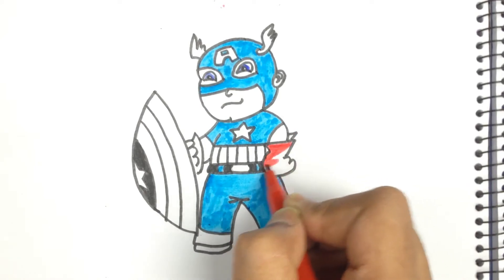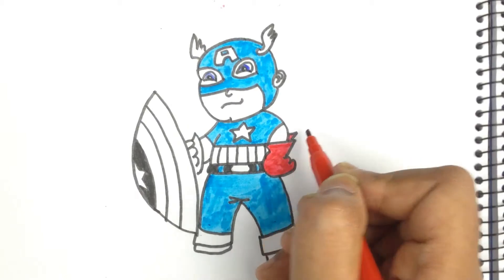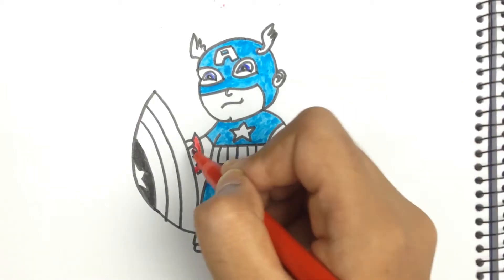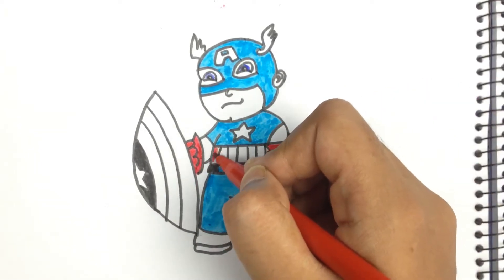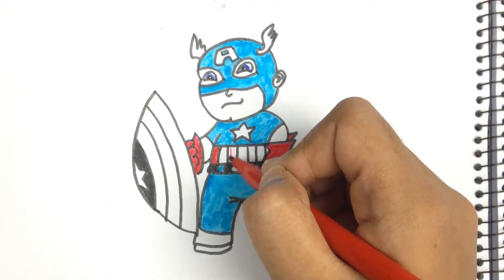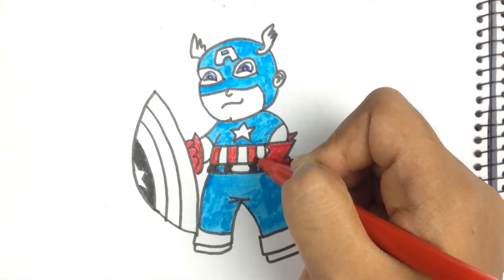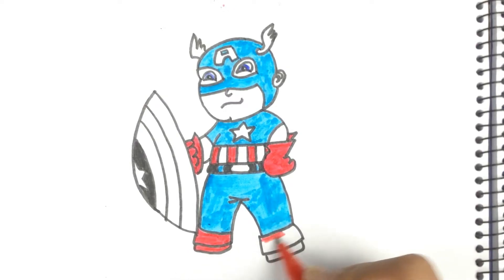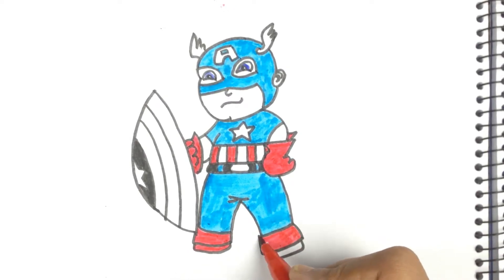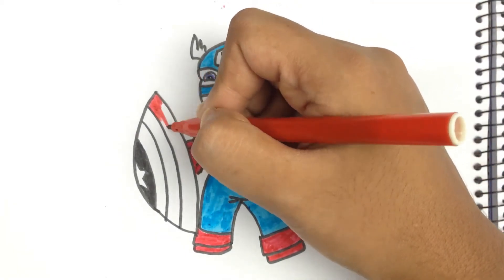Now I'm using red for his gloves and his shoes, and also for some areas of his shield.